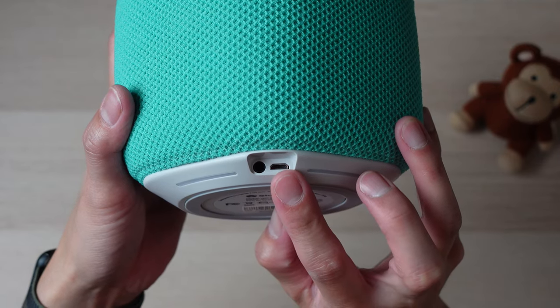Next to the headphone port is the micro USB port. This charging port is probably my biggest complaint, as micro USB generally doesn't last quite as long. However, you're probably not charging this daily, so the wear and tear on the port should be minimal. I just wish they used USB-C, but maybe a version with USB-C will come out one day.